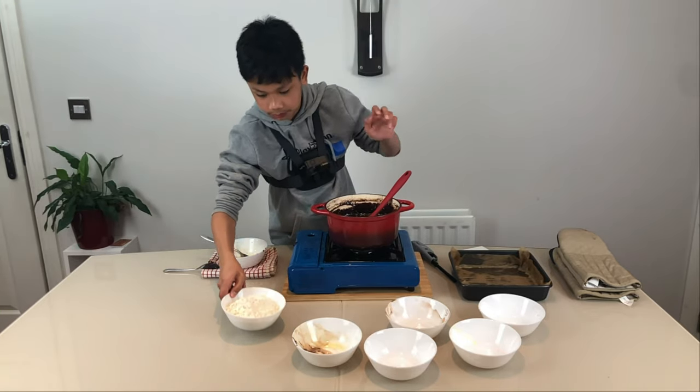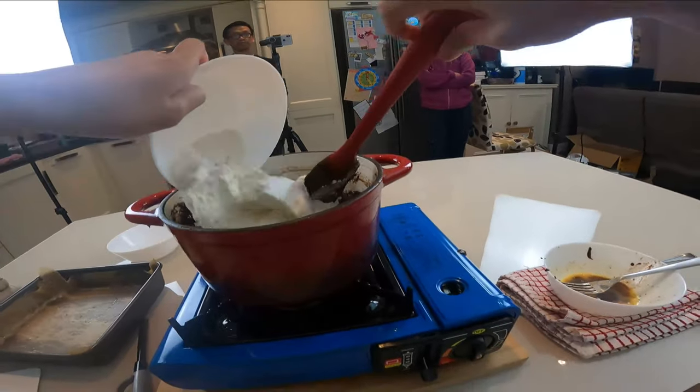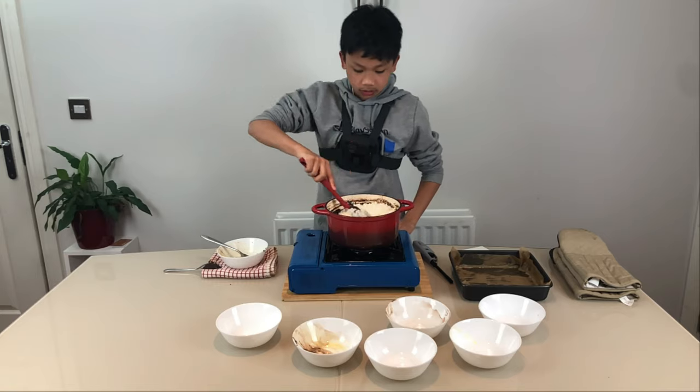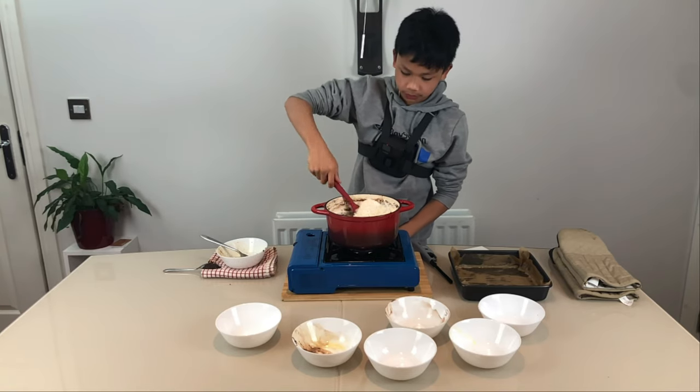The last part — we're just going to add our flour. Keep mixing until it's all mixed together and you can't see the flour anymore.